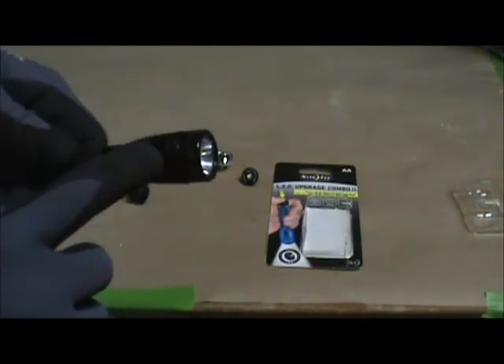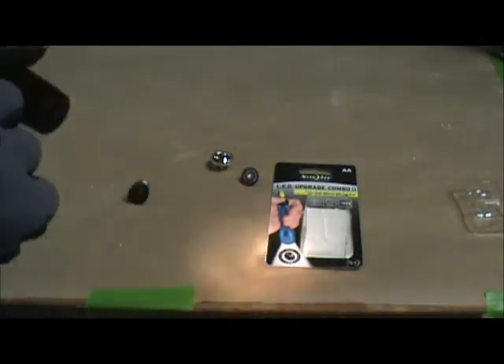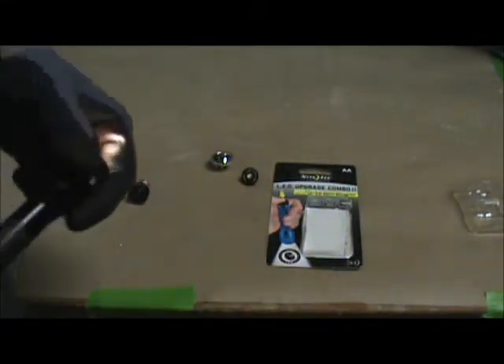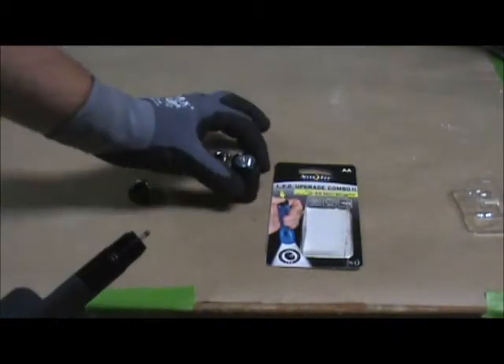Next, we're going to take apart the light assembly — it just screws off too. As you can see, this is a working light with a kind of yellowish colored bulb in it. Anyway, we're going to take all that off, set that aside. We've got work to do to it too.